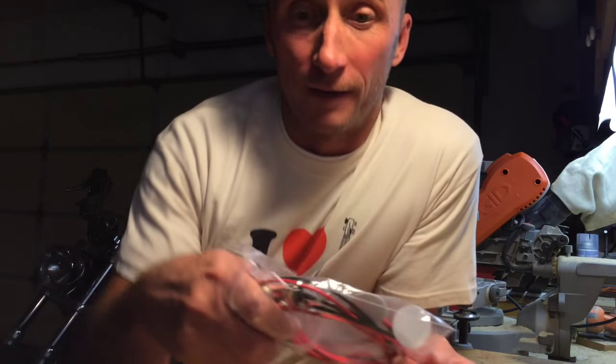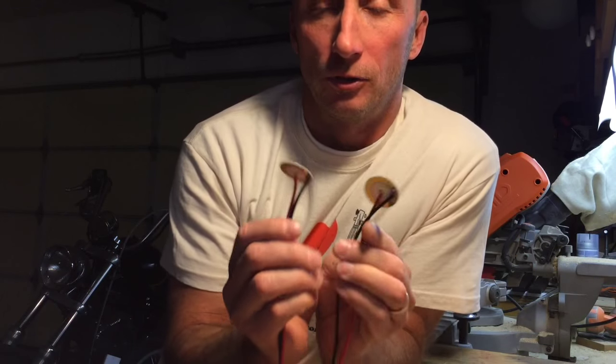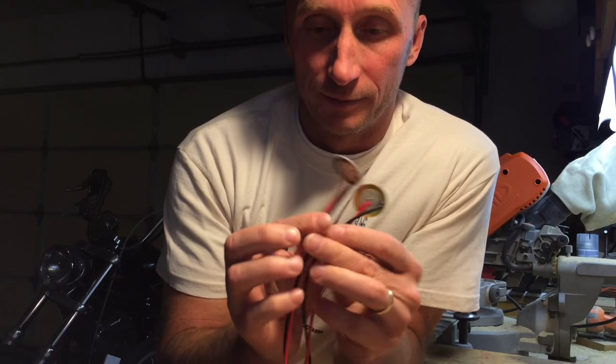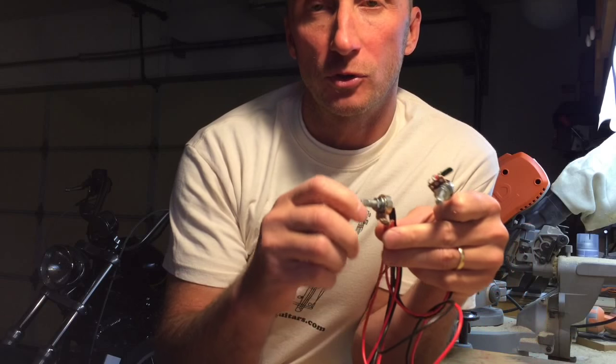Here is the pickup — dual piezo pickups — we've got tone control, volume control, and a quarter inch jack.